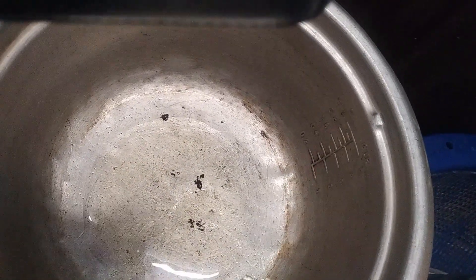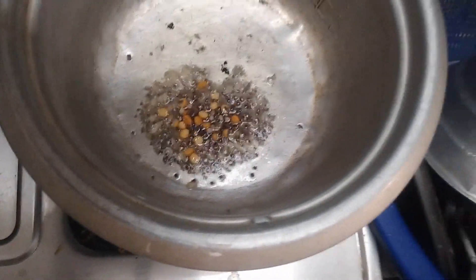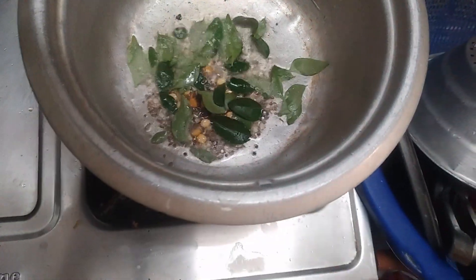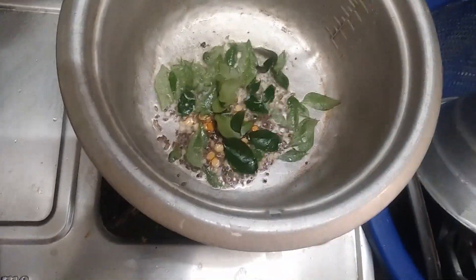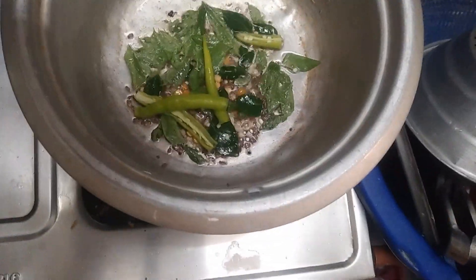We are going to fry the toppings. We are going to fry the salt, we are going to fry the sauce, and we are going to fry the rice. Put the rice on low.